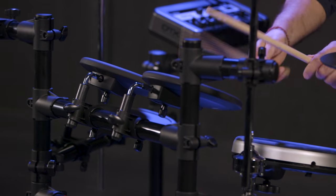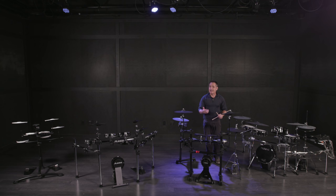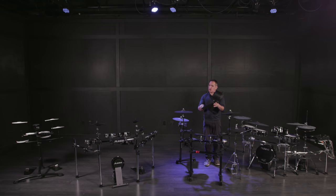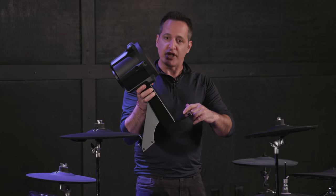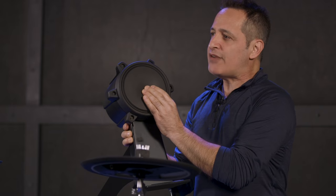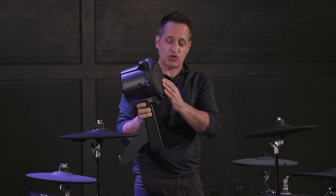The rubber pads sound and feel really good — nice rebound in the hands and super quiet, so you can play in any quiet situation. Stepping up into this price range, you get a great kick drum pad with a big sturdy metal frame that's easy to assemble. You can connect a single or double pedal with plenty of room for both. The rubber kick drum pad gives you a feel more like an acoustic kick drum — a little deader, making you work your ankle muscles just like you would on an acoustic kit.